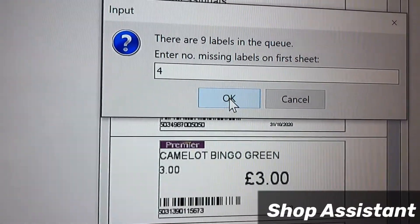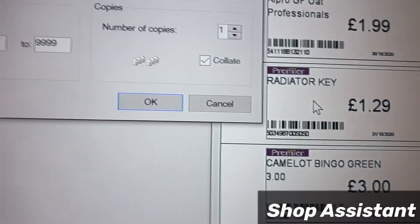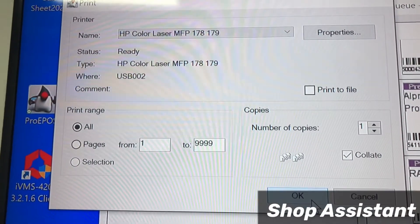Enter four and then click OK. Now send the command to the printer.